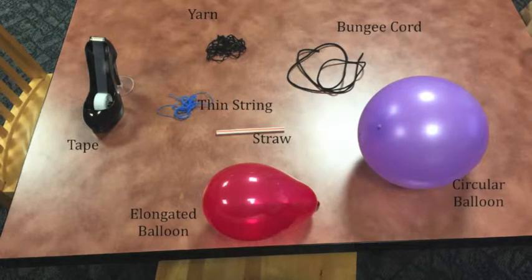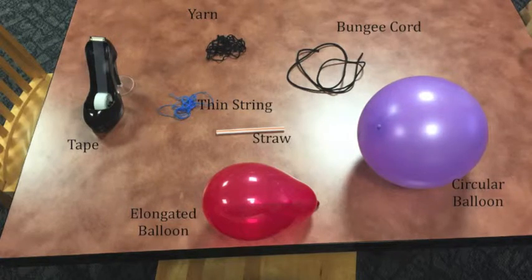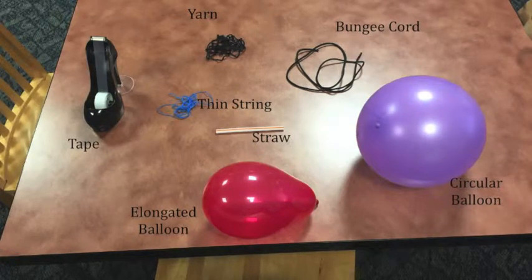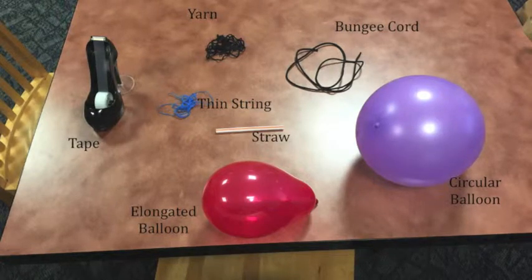As you can see in the picture, I'm using a thinner string, the original yarn, and a bungee cord. For the balloons, I'm using the original circular balloon and an elongated water balloon. I would take those strings at different angles to test for better speed. Using the circular balloon, I will be taking the three different types of string — the yarn, the thin string, and the bungee cord — all going horizontally to test the speed of the balloon rocket.